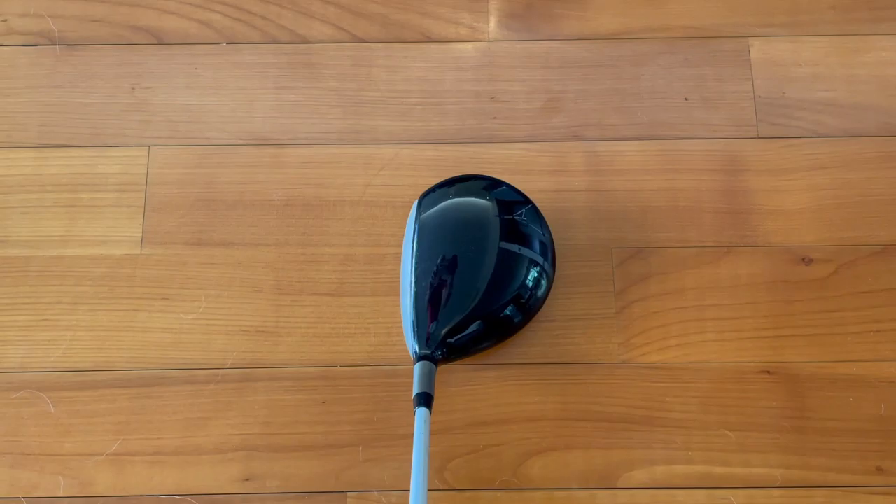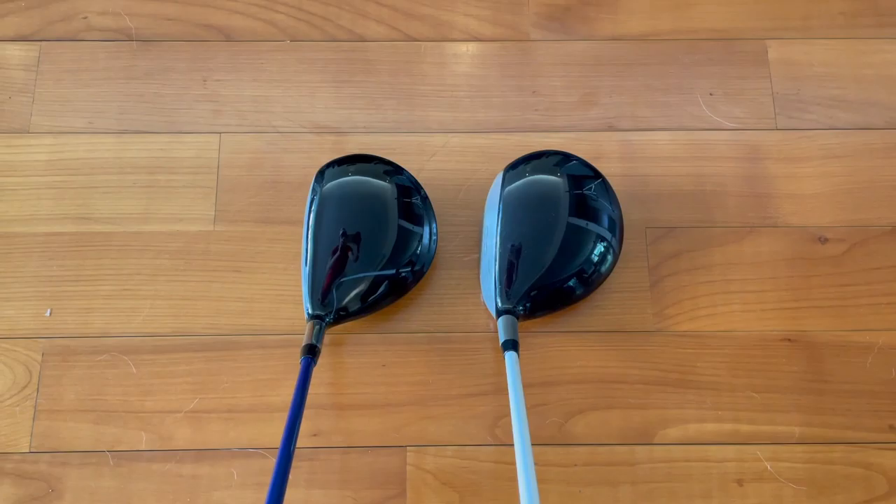There's the head, there's the crown — looks in pretty good condition, I have to say. And there we go, look what it's like from address.